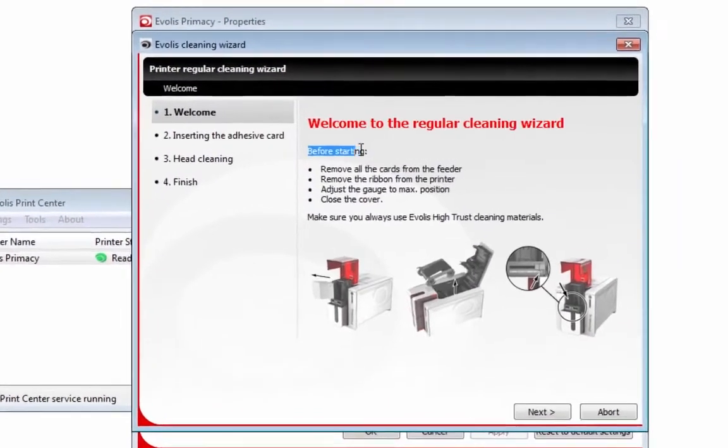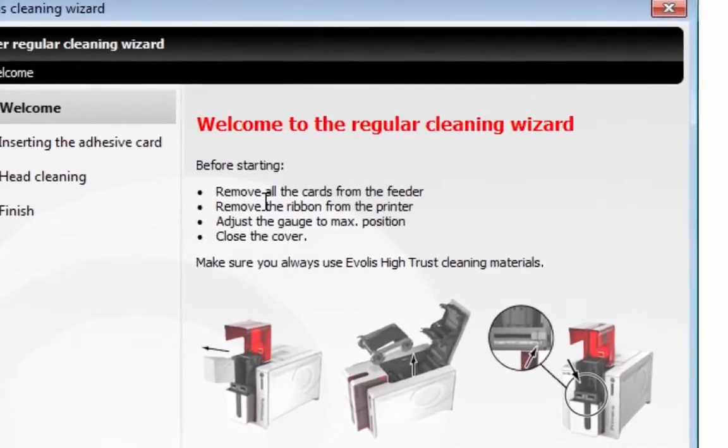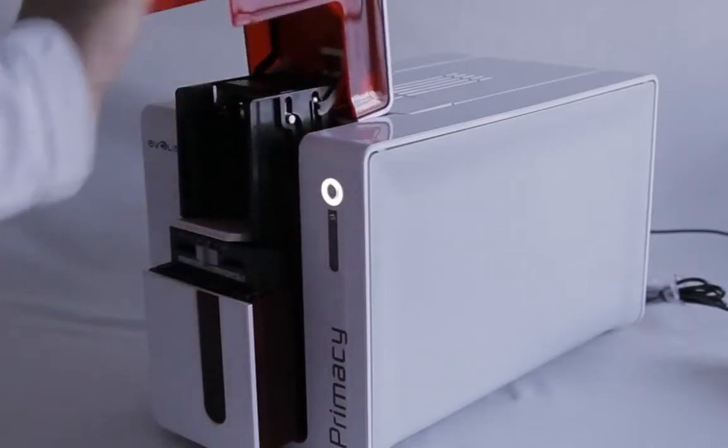And here is a step-by-step on how to do everything. No need to worry about whether you're doing it right or not. Welcome to the Regular Cleaning Wizard. Before starting, remove all cards from the feeder.